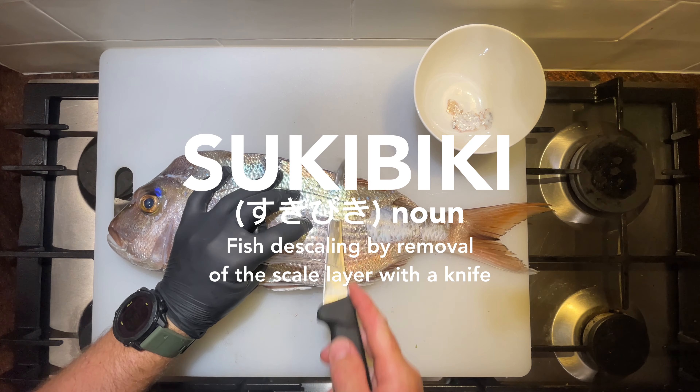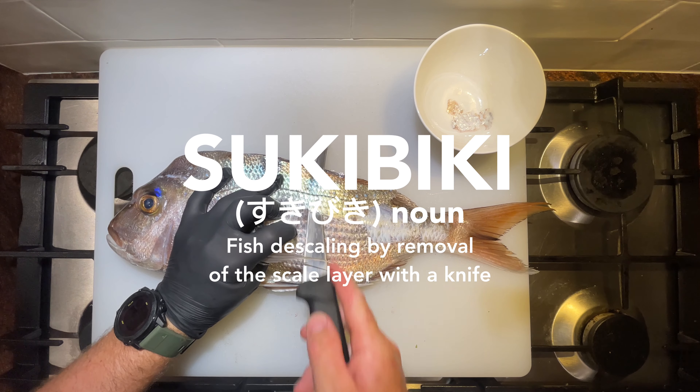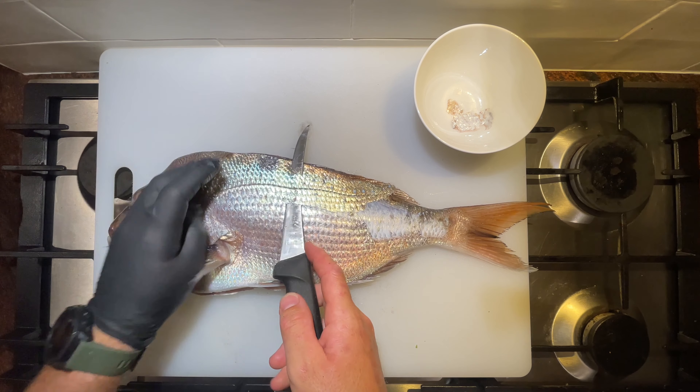It was about a week out from Christmas when I landed this beautiful snapper and I wasn't quite sure how I wanted to prepare it. I think I get a bit paralyzed trying to come up with a recipe or an idea that I feel can really capture the moment. So without much of an idea of what I was going to do, I decided to just suki-biki the fish, which is a process of using a nice sharp knife to cut the scales off rather than scraping them.